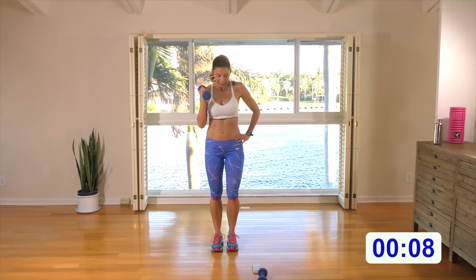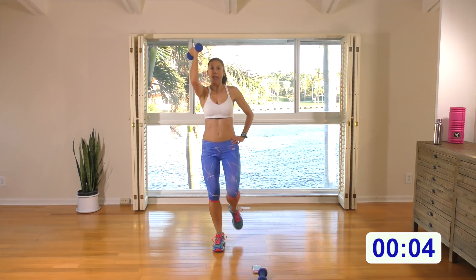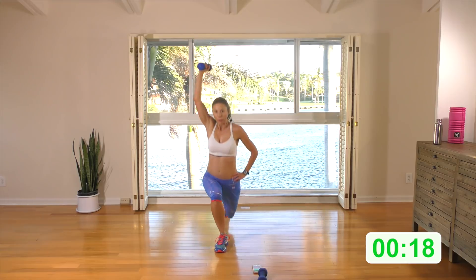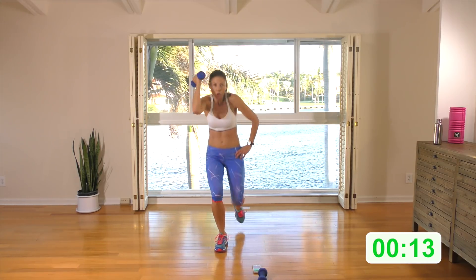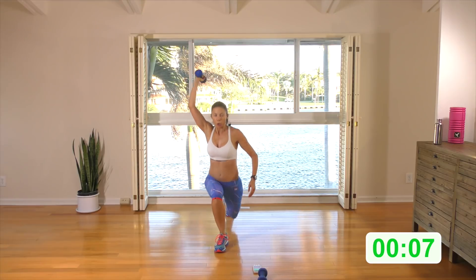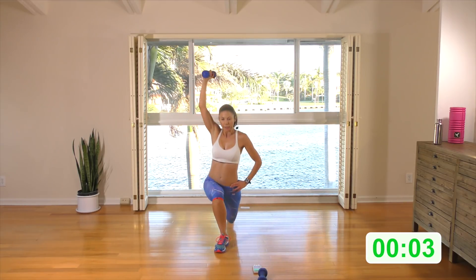Keep the weight in this hand. Rear lunge with an overhead press and then you're going to do a crunch — knee to elbow. Here we go: rear lunge, crunch it. Keep the back up tall. If the knee up's too much, just tap and bring the elbow towards the hip. Back up tall, abs engage.